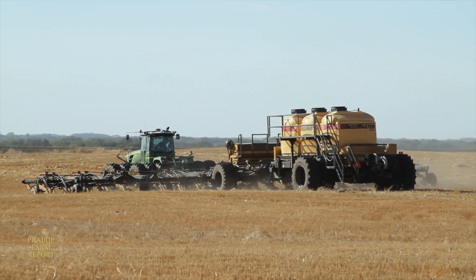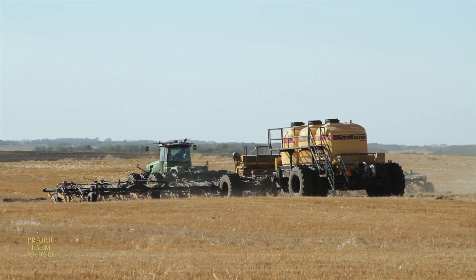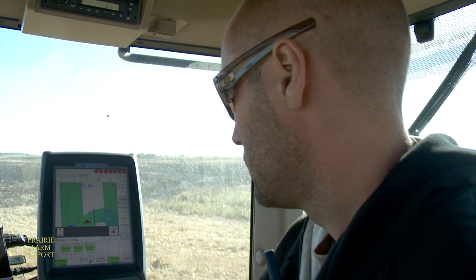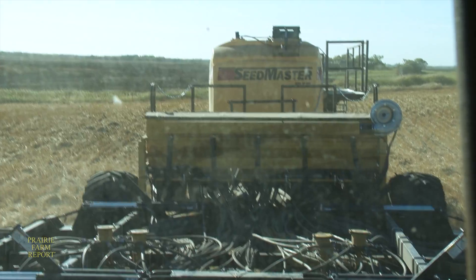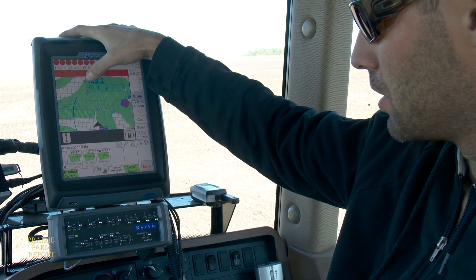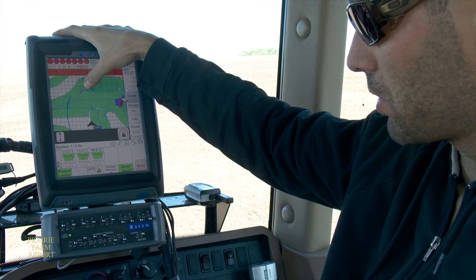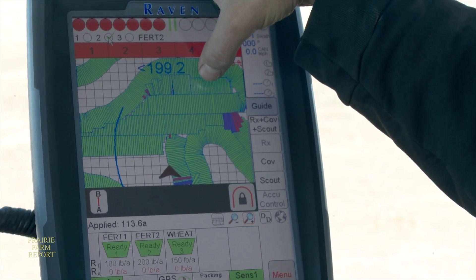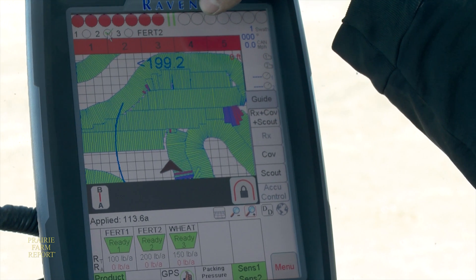Right now the seeding is being done by Owen Kinch, who works in the Seedmaster R&D department and also manages their research farm. He says hitting their target rates is made easier by the in-cab monitor. When it's recording the as-applied map, red indicates that we're below rate, green indicates that we're on target rate, and magenta shows that we're above target rate.